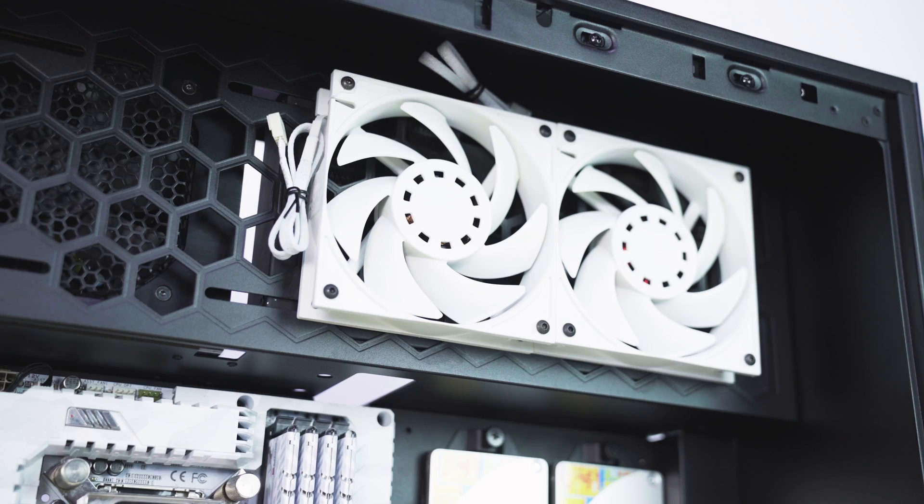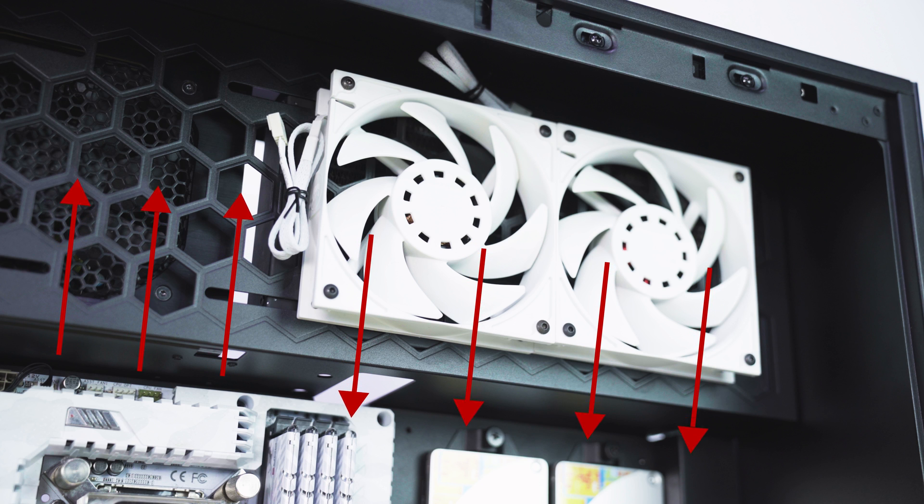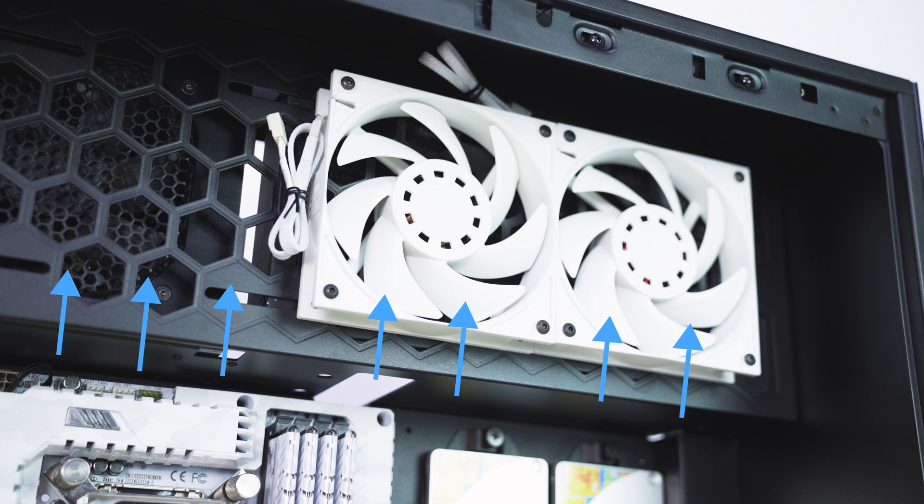For fan orientation, we actually tested both ways and found that our CPU and GPU temps were exactly identical regardless of which way the fans faced. However, our PSU is right next to this radiator. If your fans dump hot air out of the top radiator, it's going to make its way next door into the PSU that's pulling air from the same area.